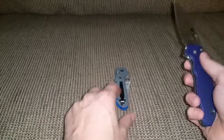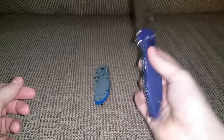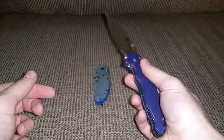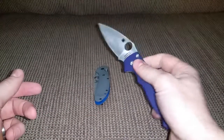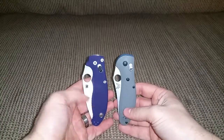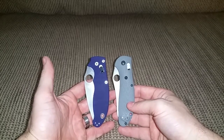The Griptilian is fun to close but harder to open; the Manix opens awesome but is worse to close — good opening, worse closing. Both are good knives. That concludes this review and comparison.